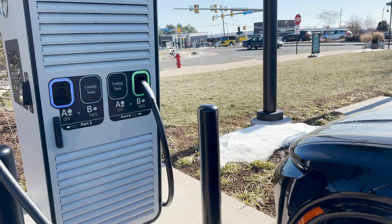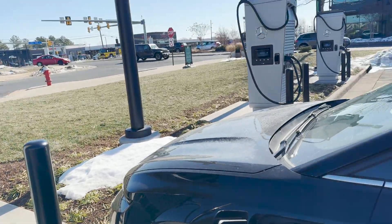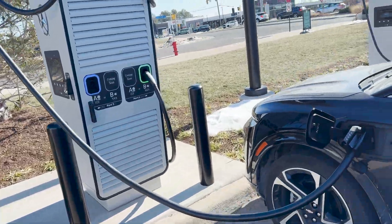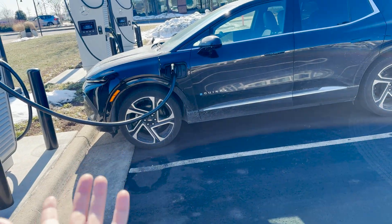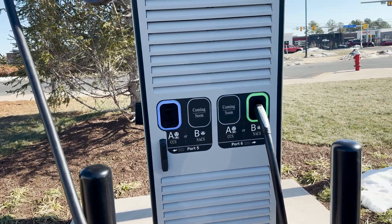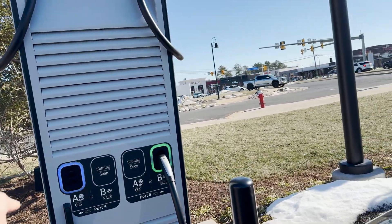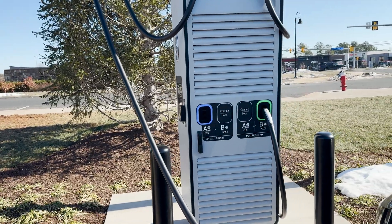I wanted to mention another thing that I thought was an interesting choice. I appreciate that they put the CCS and NACS, and eventually it won't matter once they have those adapters in. But for right now, when you have a CCS car with a port on the front left — like me — I should theoretically have gone into this parking spot, but then I have to pull the cable around to this side and it could be on my hood, which really isn't a great experience. Once they get the adapters in there I can't complain much, but I did have to park over here so the cable would reach. Maybe they should have flip-flopped the NACS and CCS placement. But again, there's going to be an adapter, so I'm really complaining about nothing here.